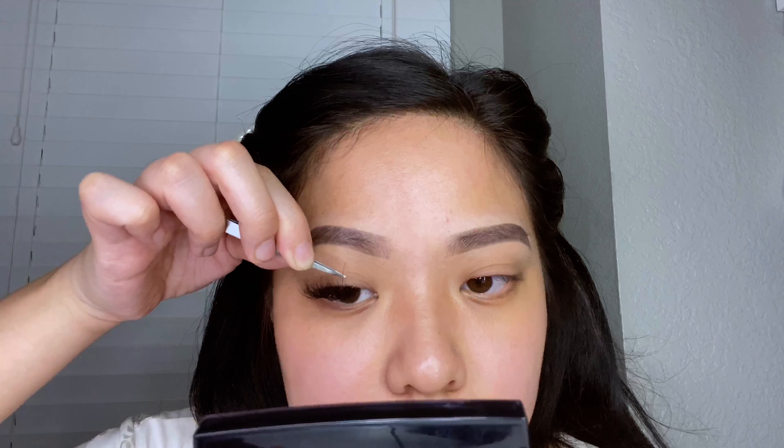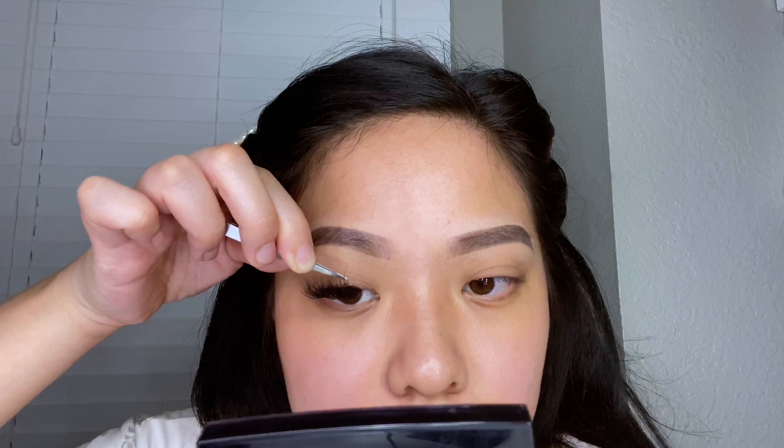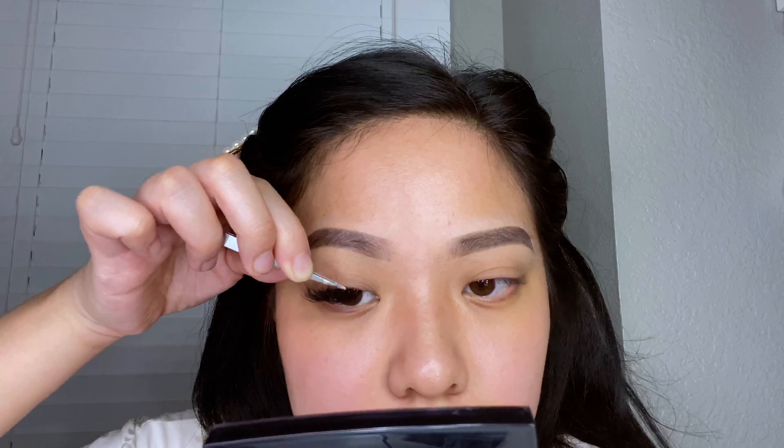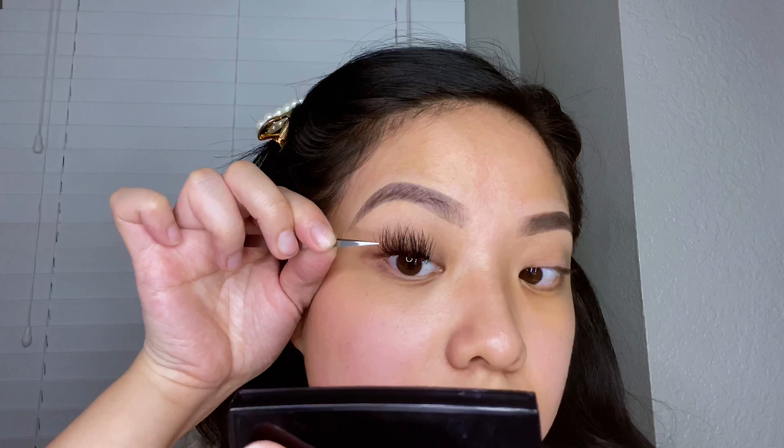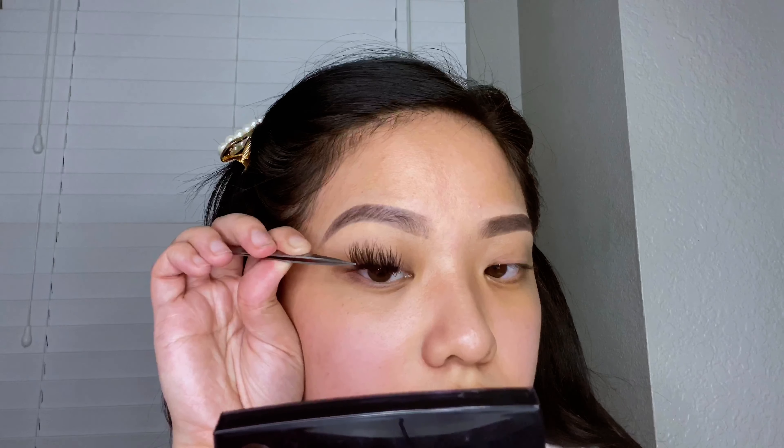Because I really want to create that very full look, I like to also apply the lashes on top of my natural lashes. If you imagine your natural lash with an individual lash underneath and one on top, that would definitely give you a very volume effect. As you can see, this definitely takes a lot of time and patience, but trust me it'll be worth it at the end.